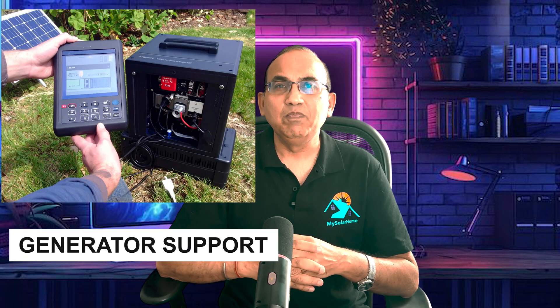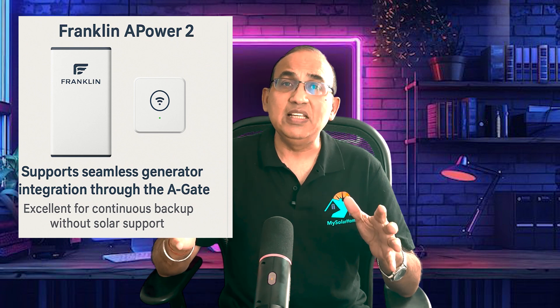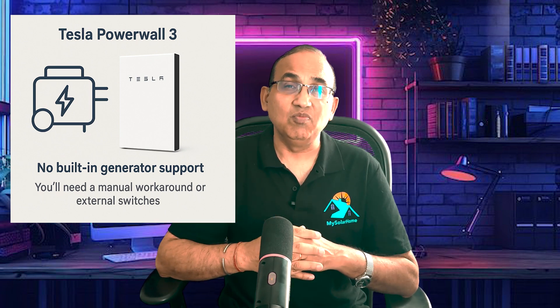Let's look at generator support. During storm season and longer power outages, a generator can really help. The Franklin A-Power 2 supports seamless generator integration through the A-Gate — excellent for continuous backup without solar support. The Tesla Powerwall 3 has no built-in generator support; you'll need a manual workaround or external switches. For off-grid readiness, Franklin wins on generator compatibility.